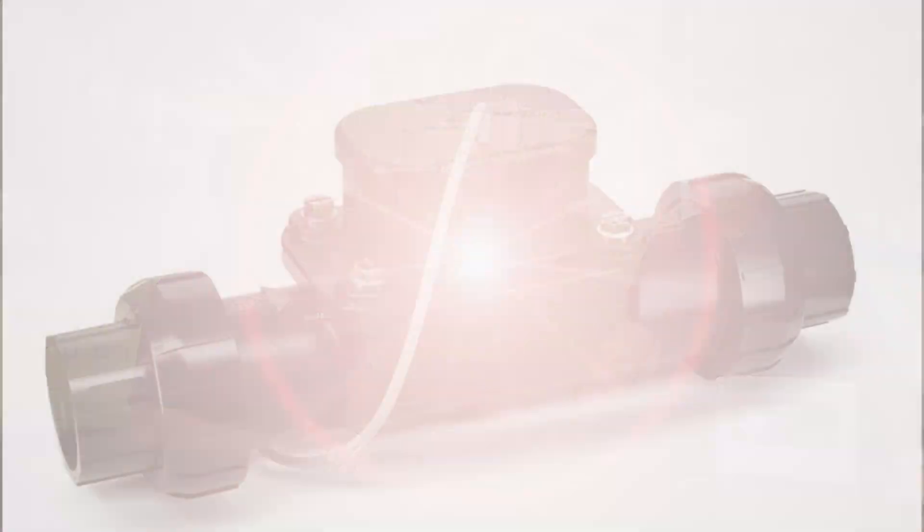The FG100 carries a three-year trade-in warranty, but it's designed and manufactured to outlast use in the harshest environments, like the winter blowouts we discussed — built to work well past the warranty period. Thank you so much for all your insight today.